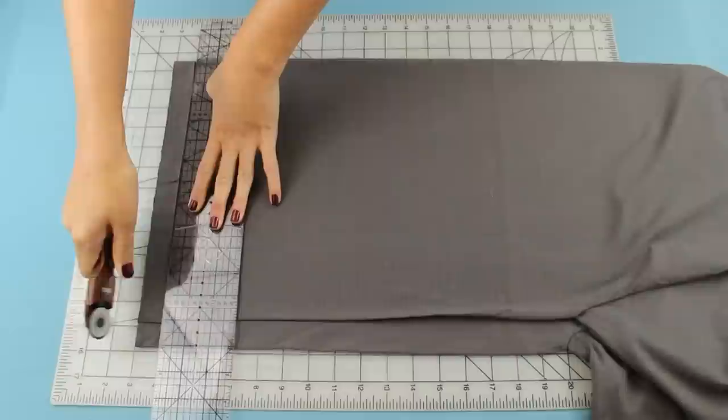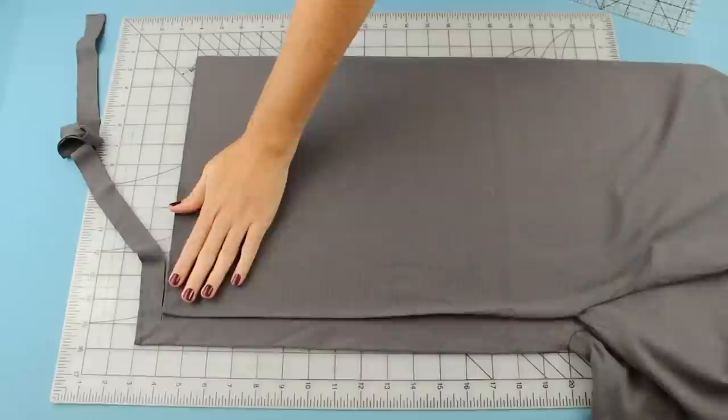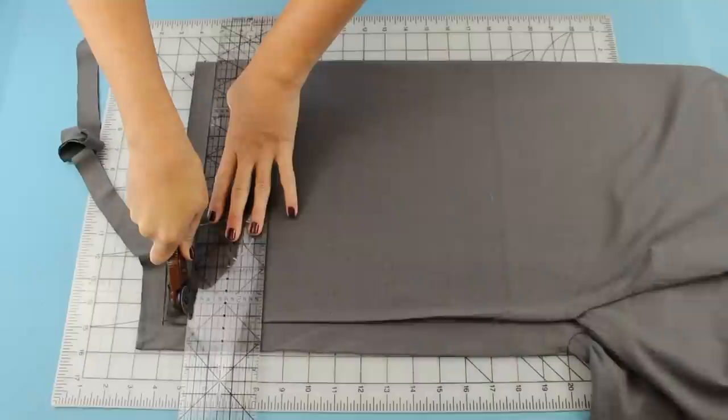Next, cut a one inch wide strip, but make sure you stop when you get to that one to two inches that you left out on the side — you don't want to cut all the way to the edge. Now we're just going to continue cutting one inch strips.